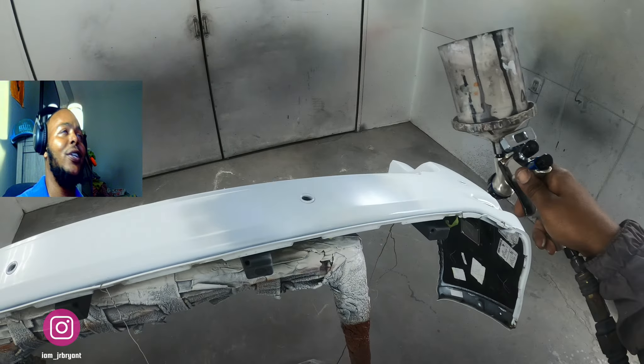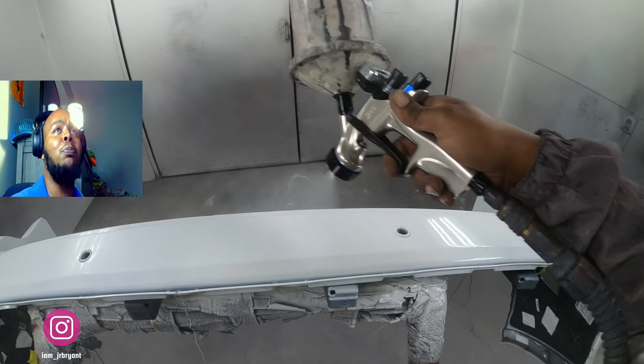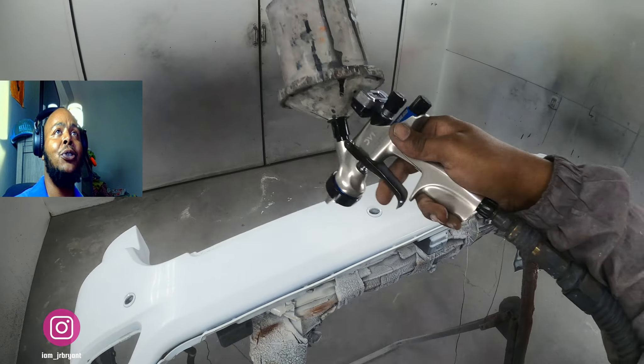I went over it with 400, then 600, and sanded the rest of the bumper with 800 grit. You can see that primer spot — one coat of base pretty much covered it, but I put two on it.